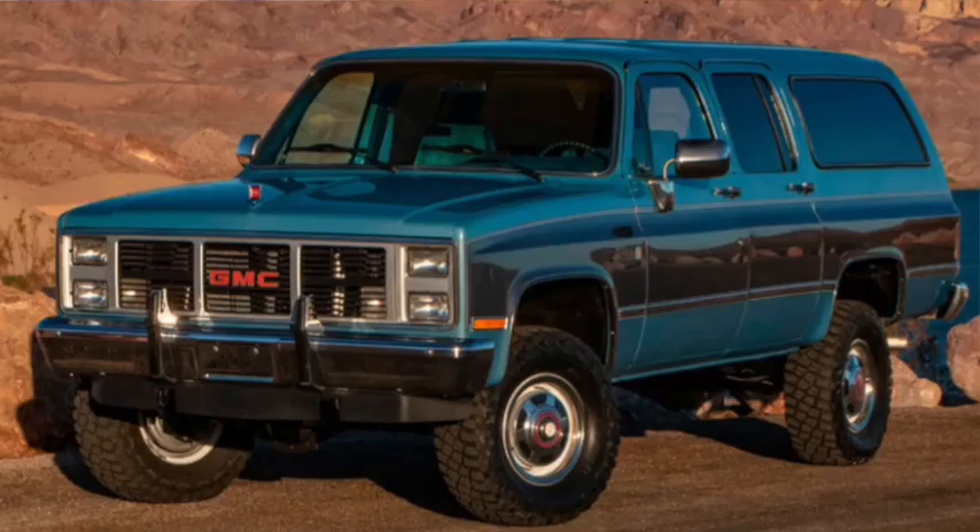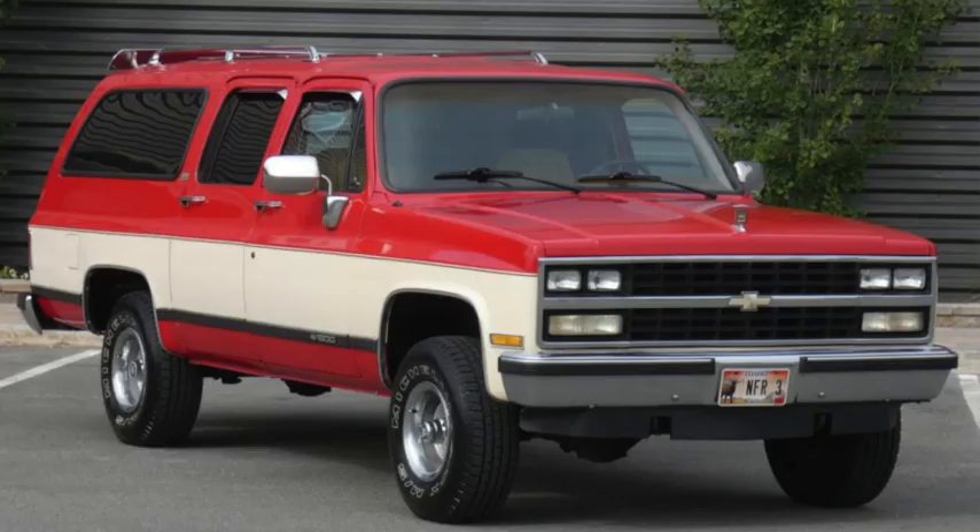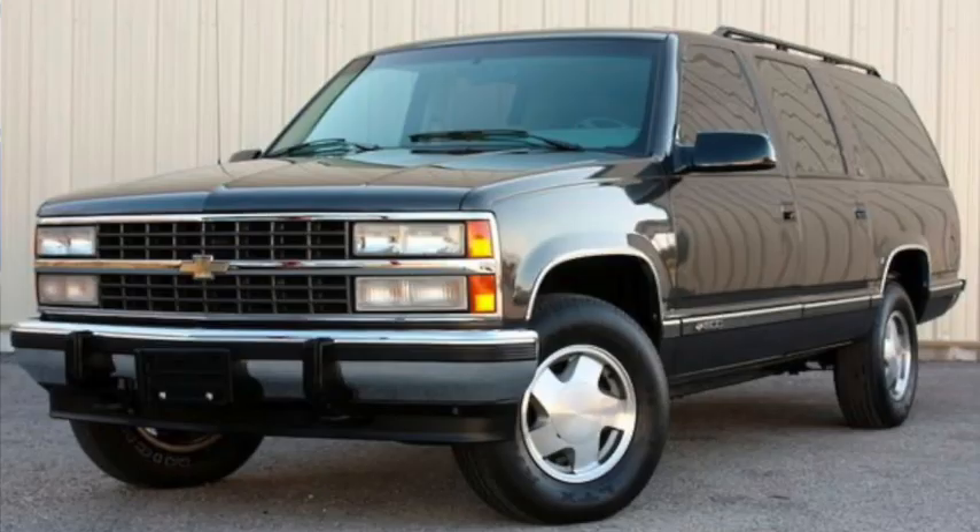1987 added a one-ton version, and the 350 became the base engine. In 1989, it would get its second facelift to look more like the pickups that were redesigned the year before, when Brazil would finally move to the current model. But the Suburban would get the design of the pickup again in 1992, after nearly 20 years of only minor updates.